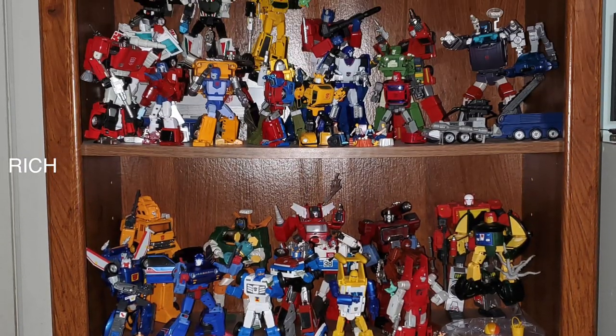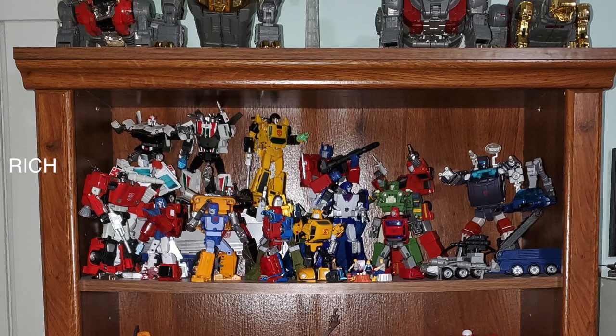Looking at the top shelf of the Autobot display, one easy fix is to get rid of whatever piece from Optimus Prime's trailer is sitting in front of Trailbreaker — just remove that and get rid of Wheelie, the Roller, all that fluff. Spread those things out. I know it's a bummer because then what do you do with the accessories, but get rid of all those accessories.